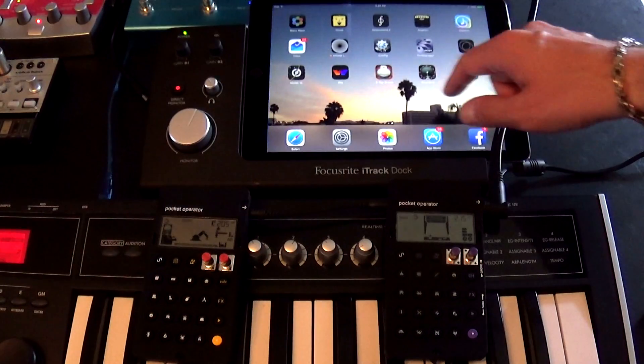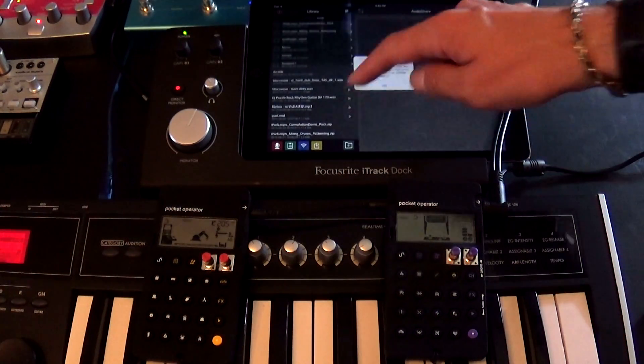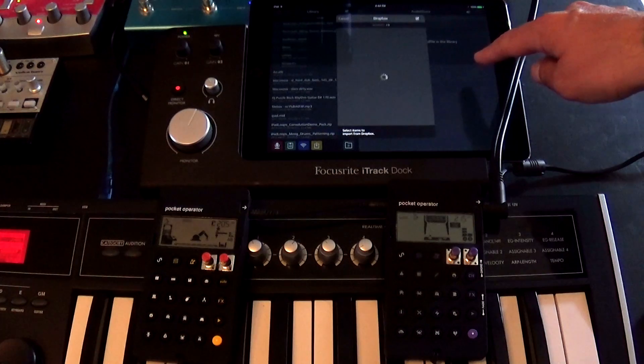Now we can open and extract the zip pack into AudioShare and open them in our app of choice. For this video, I chose Patterning.